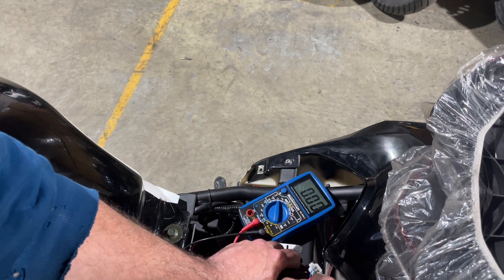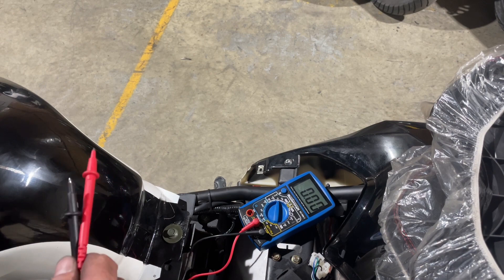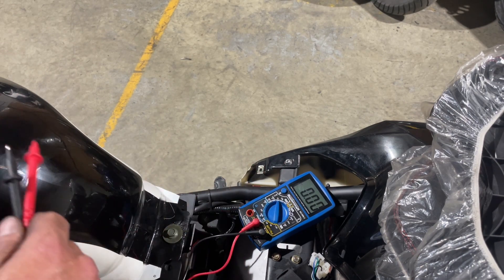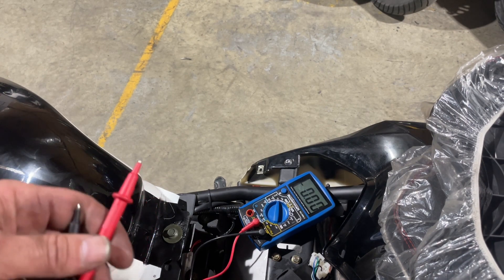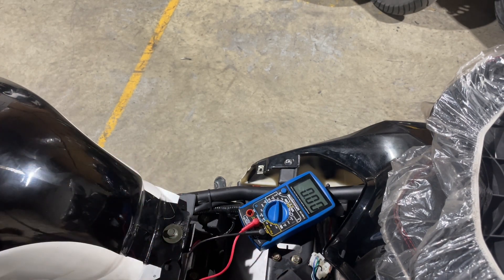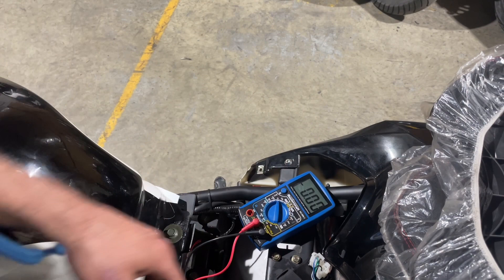Now if you get pulse there, the next thing you want to do is check the yellow and black wire. That wire sends signal to the coil, which sends spark up to the engine. When you do this test, make sure your key is on, you're trying to start the bike, and make sure your kill switch is on — because the kill switch is just a spark killer and will kill spark.